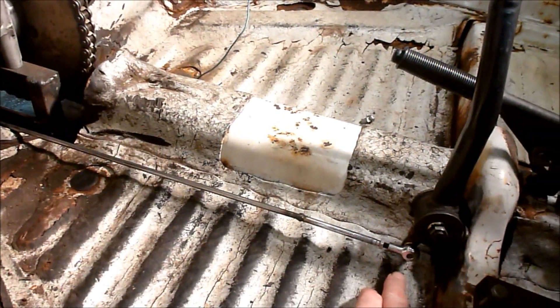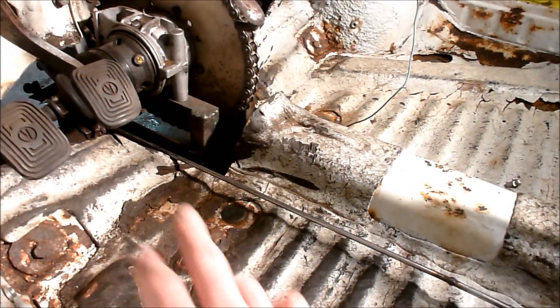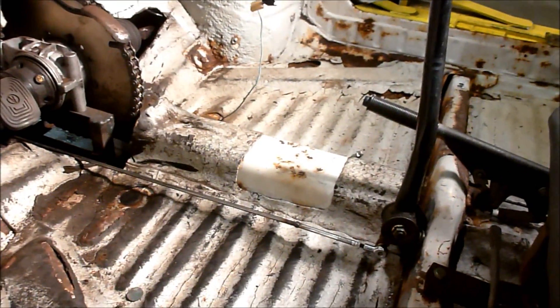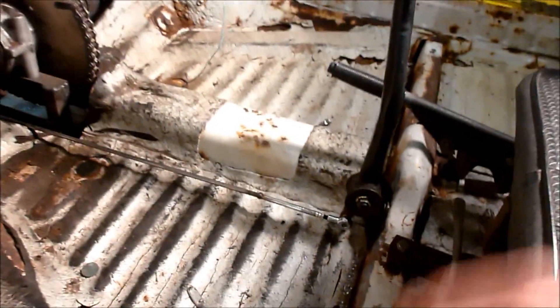I set them up so that the lever goes below the shifter here and above the shifter on the transmission, and that gives me the one back, five forward. If you reverse that, you can have the other shift pattern.